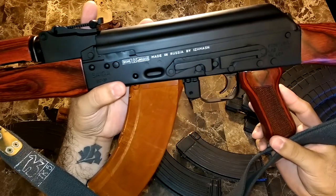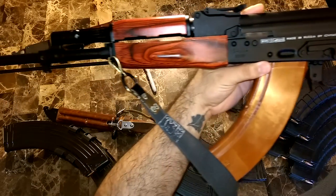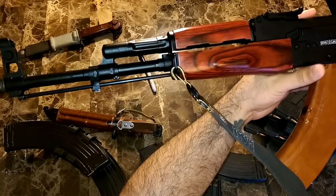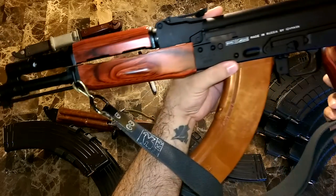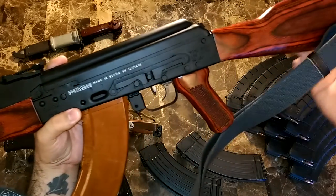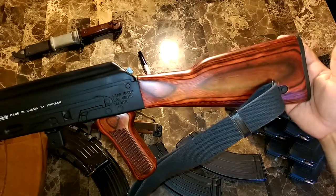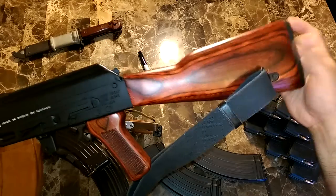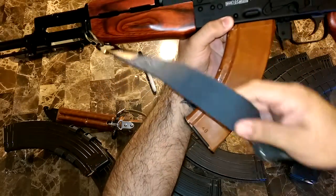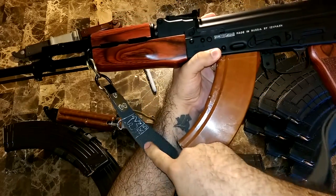It is made in Russia by Ishmash — there are the Russian markings I was talking about. This one came with the cleaning rod; I know that some AKMs don't. There's the pistol grip, a little metal butt plate on the butt stock, and there's that sling I was talking about — it's like a navy blue-type sling with some Russian markings on it.